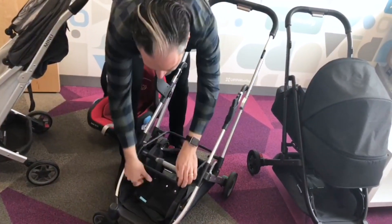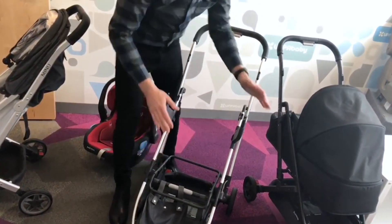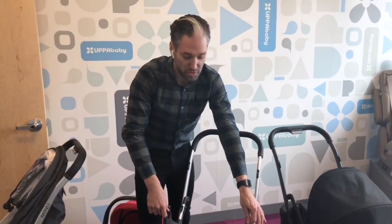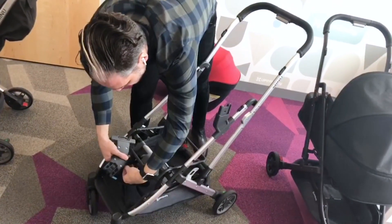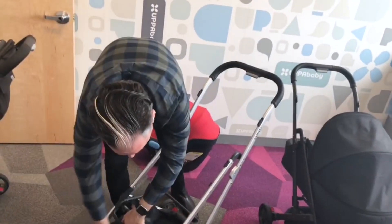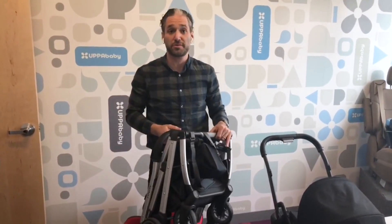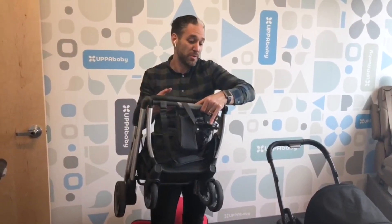They have this cute little bag accessory to store your adapters when you're not using them — pretty smart. You'll also be able to get adapters for a Nuna Pipa or Maxi-Cosi compatible car seats eventually. To use it as a basic travel system, you just click the adapters off, drop them in the little bag, and you're done — it takes two seconds. It's 14.5 pounds with everything on it together, but under 10 pounds with just the frame. So it's a really light, small travel system. If you have a Vista but want something lighter to pair with your Mesa, you might want to get a Minu.